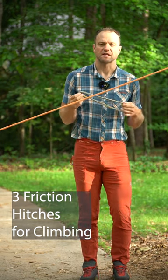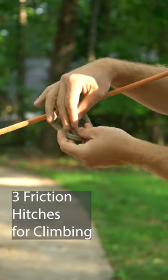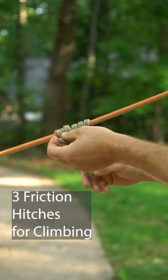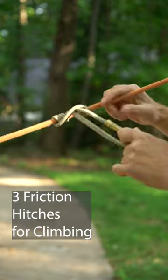The last hitch, which is the actual prusik, is the strongest of the three hitches. Take the tab end and wrap it around the rope going through the other end of the loop, working from the outside in. From here you can pull it tight and you can see that this bites bi-directionally and also bites the hardest.